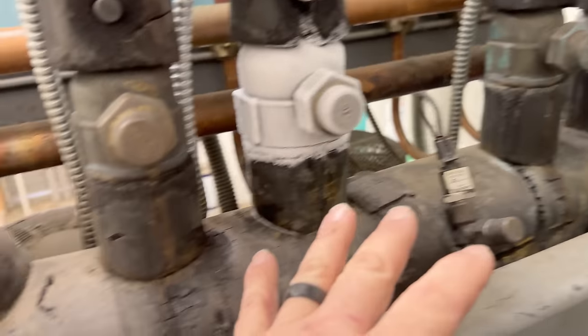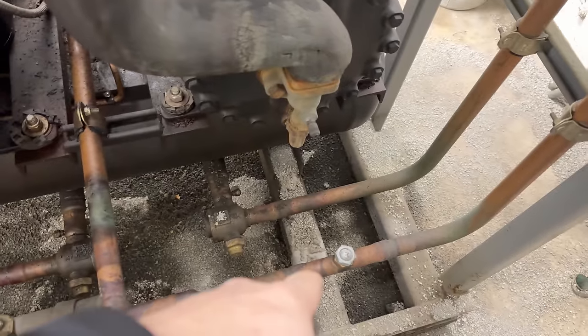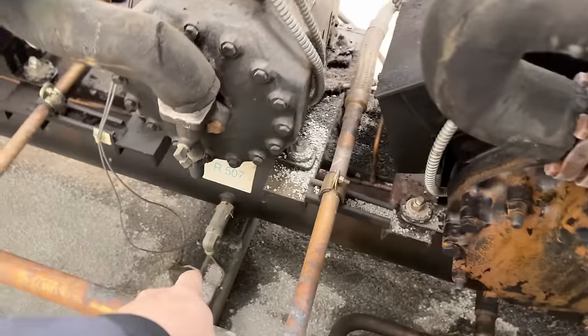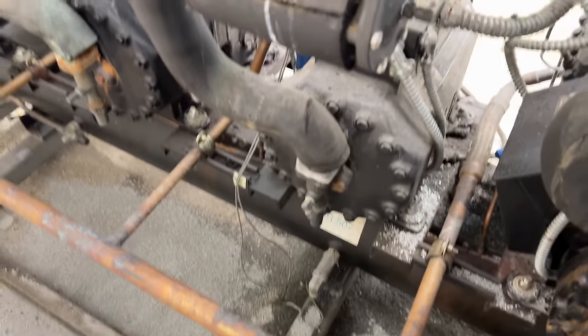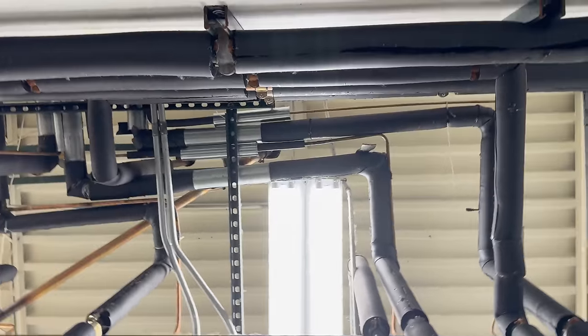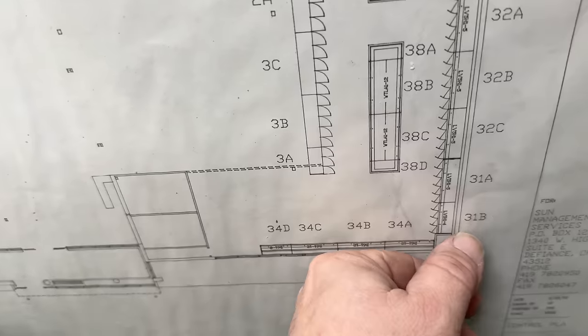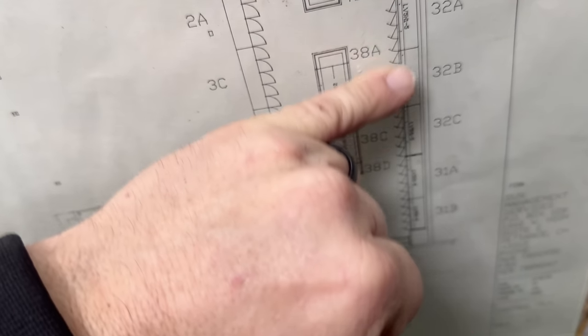Over here's your medium rack, here's your low rack. This one here can combine them together but it's closed. Site glass, filter dryer, pop-off valve. These go up here and distribute out throughout the store. We've got 31 and 32 — here's 32. That's the other one that was the alarm earlier. That one should come down to temperature pretty quick here.